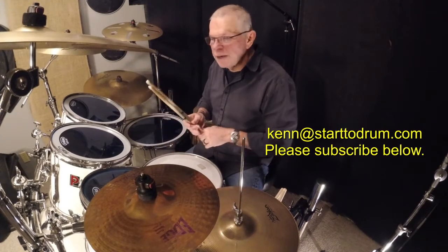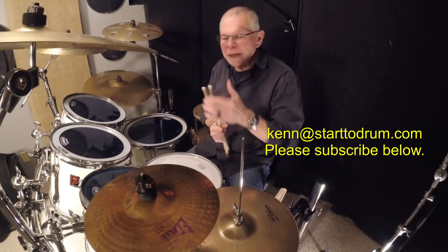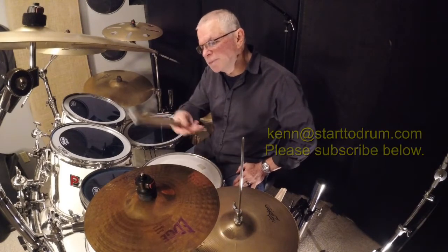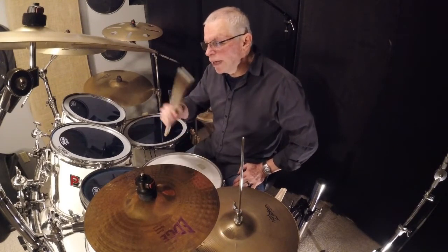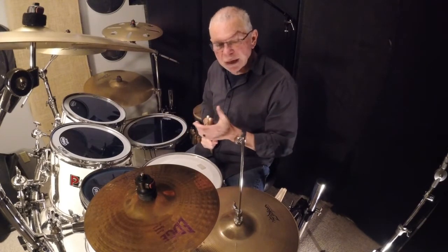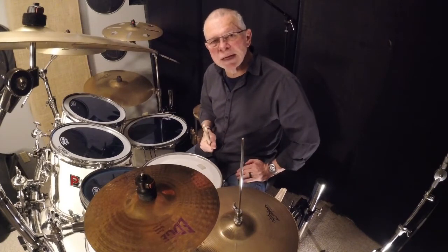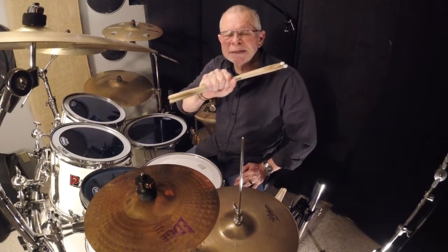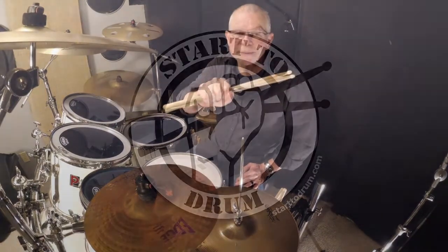That's a very quick tip. On my website I'll be giving a lesson on taking all the heads off — tops and bottoms — and showing how to do all that, how to clean the drums and all that stuff. Check out my website at starttodrum.com. My name is Ken, thanks for joining me, please subscribe below. God bless you, bye.